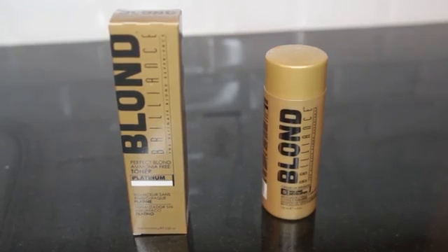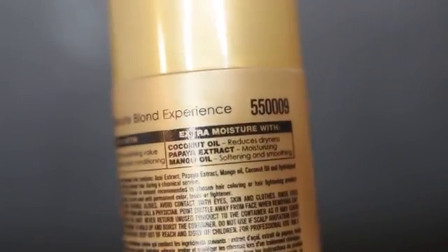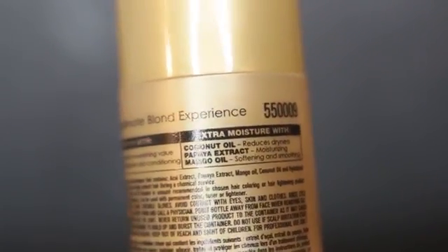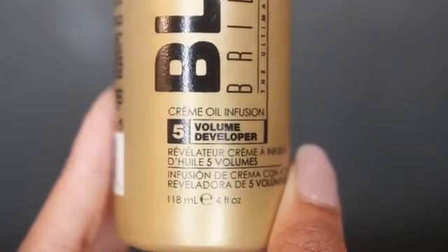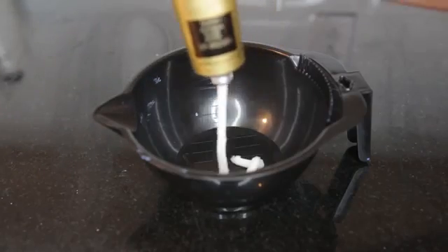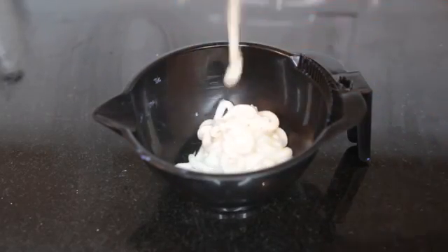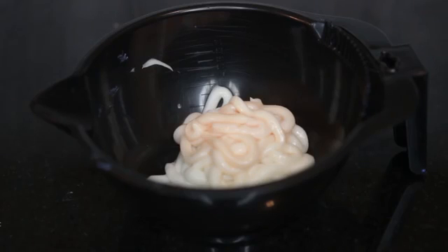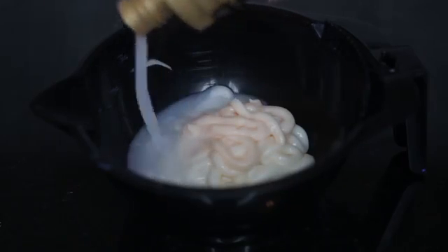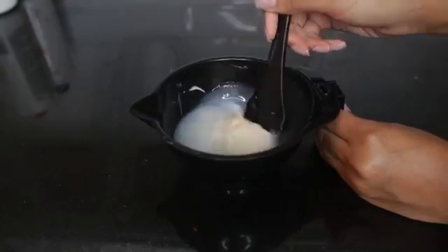I used this Blonde Brilliance toner because it has acai extract, coconut oil, papaya extract, mango oil, and wheat proteins — all to keep your hair healthy. Even the developer has coconut oil, papaya extract, and mango oil. I only used 5-volume developer because I just want to deposit the color without adding any extra lift or damage. I squeeze the tube of toner into my little mixing bowl — it starts out white but turns kind of a peachy pink color. Then I add the same amount of developer, so it's a one-to-one ratio, and you pretty much just need half the bottle. Mix it all together into a nice, even paste.